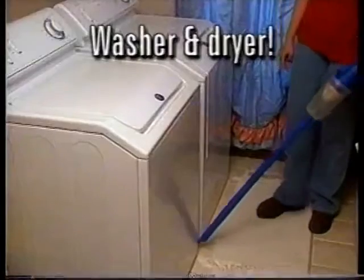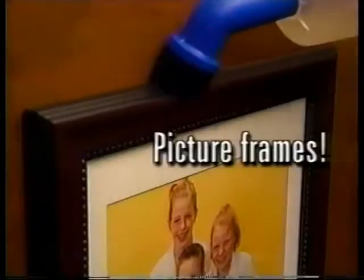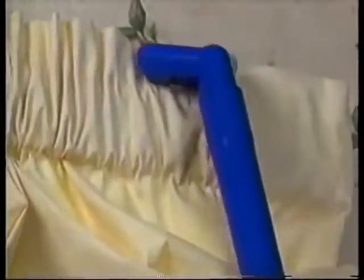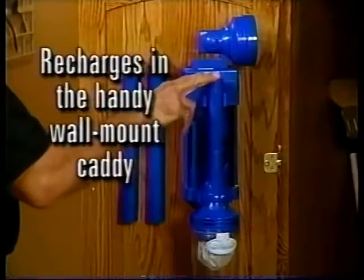Just pop on the crevice tool to clean around the refrigerator, washer, and dryer. Along baseboards, add the dusting tool to clean window blinds, picture frames, and ceiling fans. Slip on the upholstery tool for curtains and upholstery, or after the kids have made a mess of the car. And it stores conveniently in the wall mount to easily recharge.